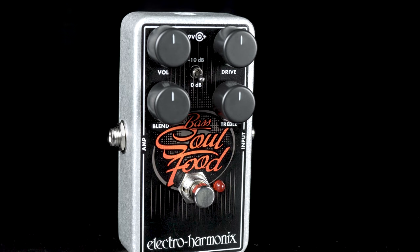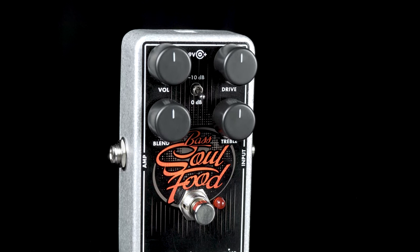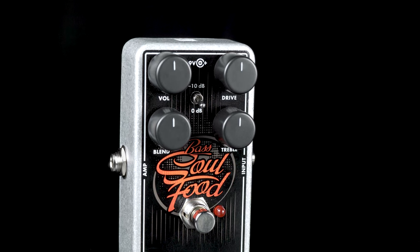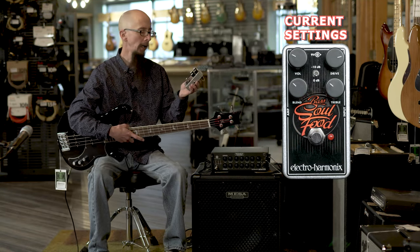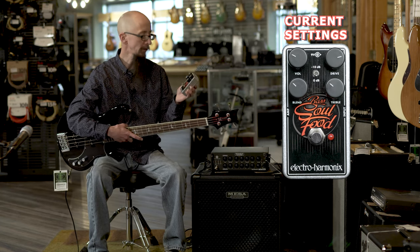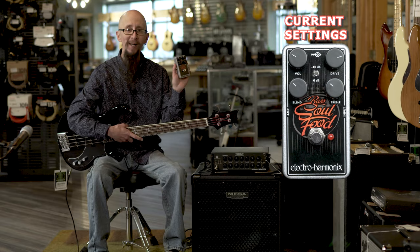It does have a dip switch right in the center that changes from a 0 decibel to a negative 10 decibel signal, so if you have an active bass that runs a 9 or 18 volt preamp, this will sound great being played with one of those instruments. Awesome Bass Soul Food from Electro Harmonix — check it out.